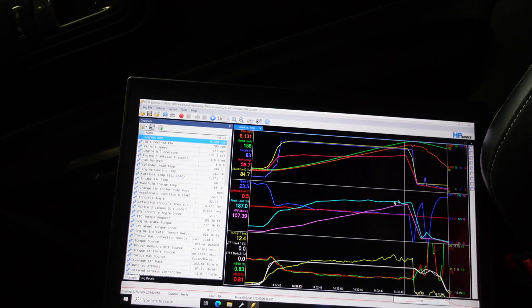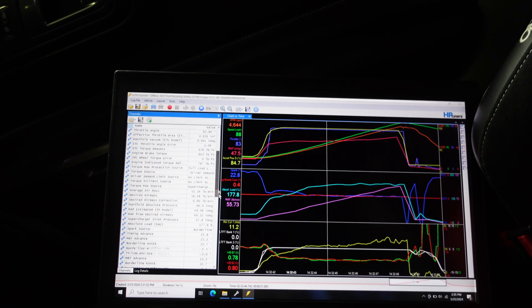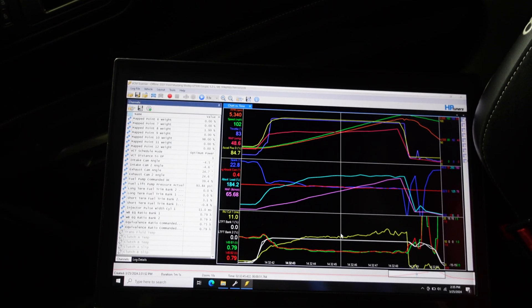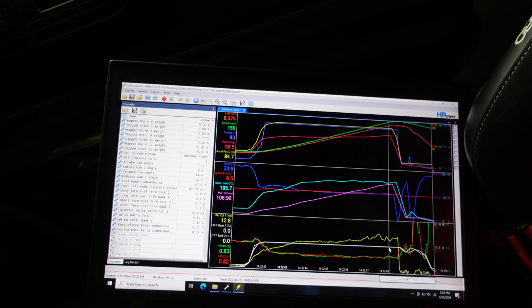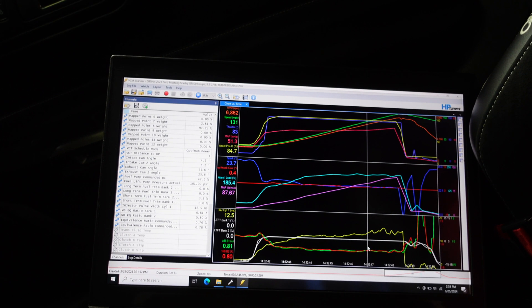For air-fuel, I try to keep these right at the 0.8 lambda mark, which is mid-11s if you're talking a gasoline air-fuel ratio scale. That's looking pretty good, and fuel corrections are right around zero.